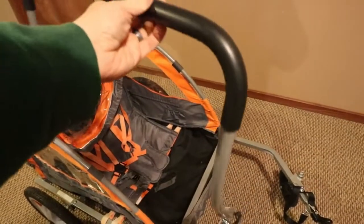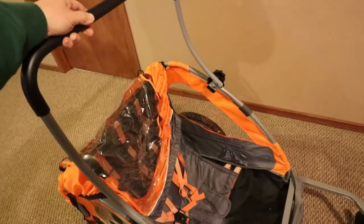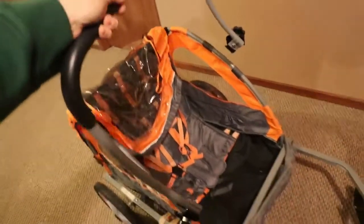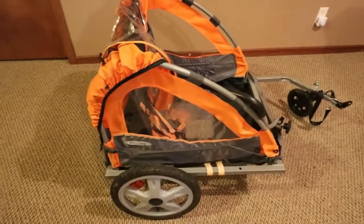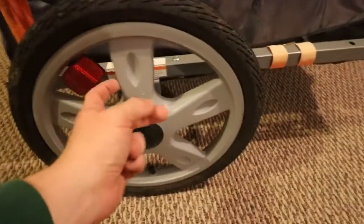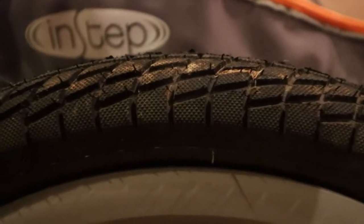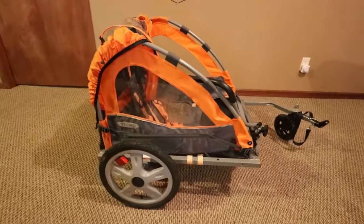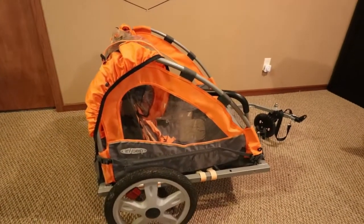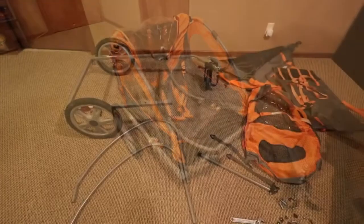It comes with this detachable handle so you can push it just like a stroller. I don't know how I'm going to incorporate that or if I'm even going to use it, but it's there if I need it. I'll probably take off this canvas and strip it down to its bare frame. I'm not sure if I'm going to be a real big fan of these hard plastic wheels, but at least the tires do air up — you can see they still have the little knobbies on them, so this thing's hardly been used. I'm going to start taking this apart and thinking of some ideas on how I can best set this up for trailing it behind my electric hunting bike.